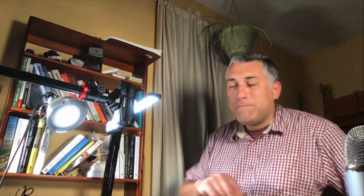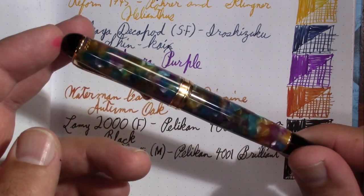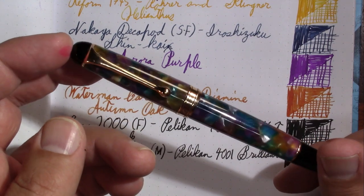My final pen is an Aurora 88 that was on the same tray as that poor Pilot Custom 823. Whereas I could afford to replace the Pilot Custom 823, if this pen had been damaged by that disinfectant, that would have been it. It's not very Jupiter-y looking, but it's the Jupiter finish.